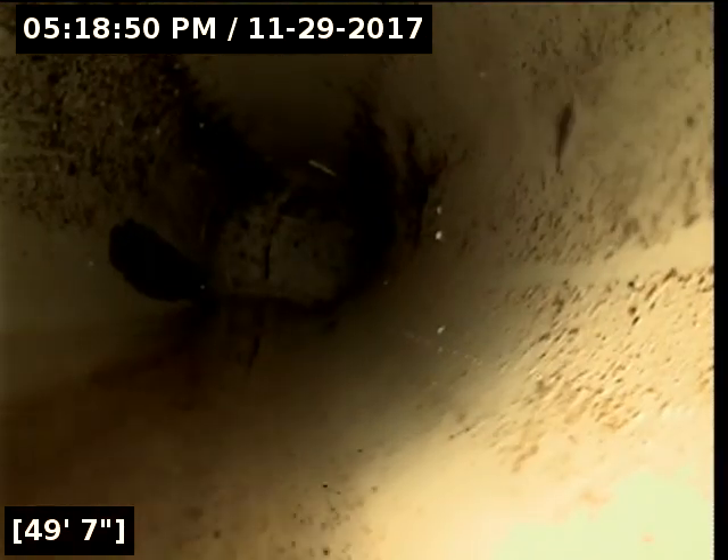Here we are past the cleanout outside. I pushed through with the skid on and wasn't able to get past a part of cast iron down here. The PVC looks really good. Right here appears to be more scale and possibly sand.